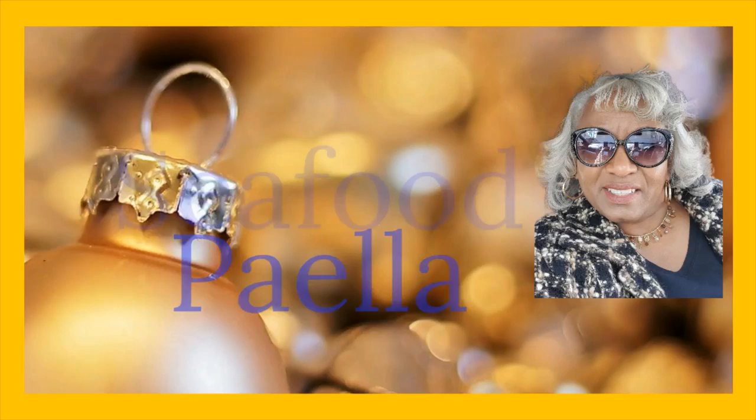Today in the kitchen we are putting together a seafood paella. This seafood paella is a healthy meal, and this particular meal is done in 30 minutes.